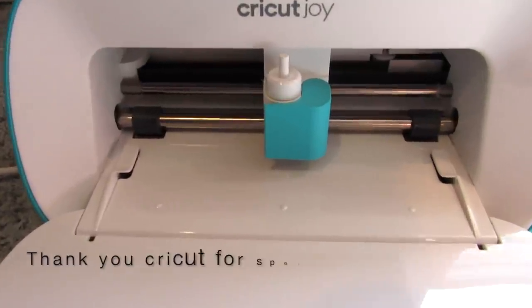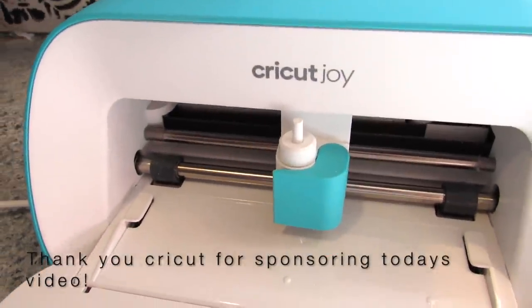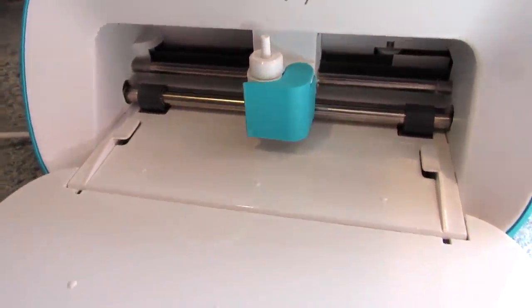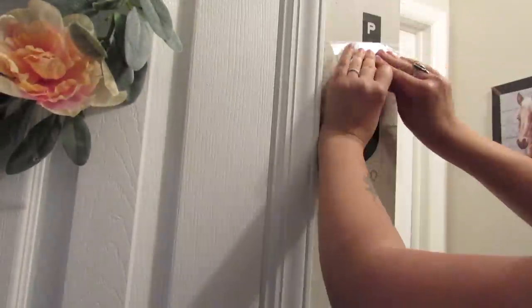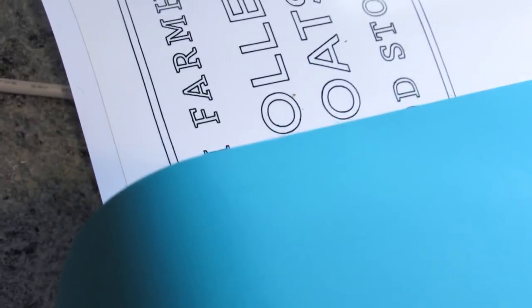I want to thank Cricut for sponsoring today's video. I will be using the Cricut Joy along with some Dollar Tree, Walmart, and other budget-friendly items to create a decorative and functional space in my pantry.